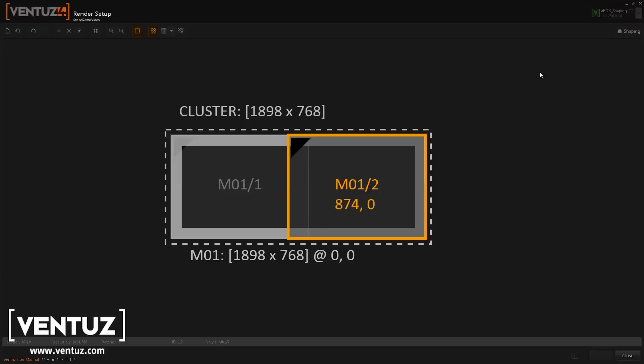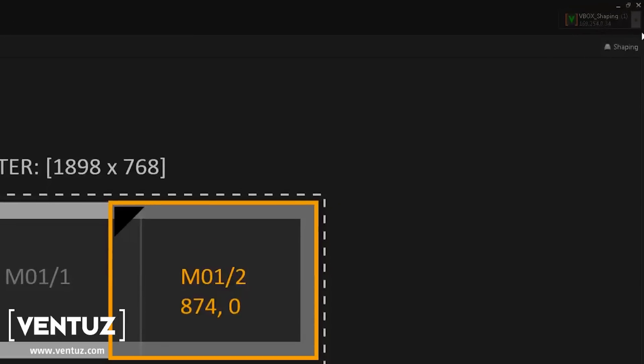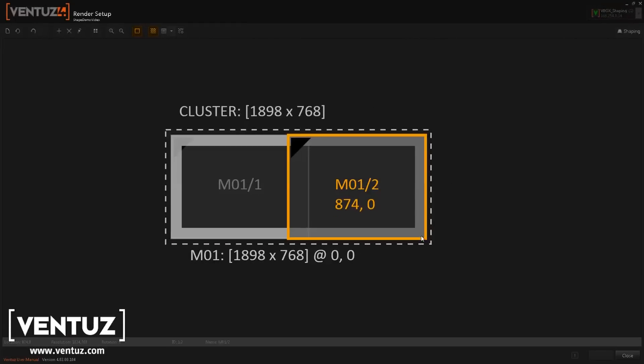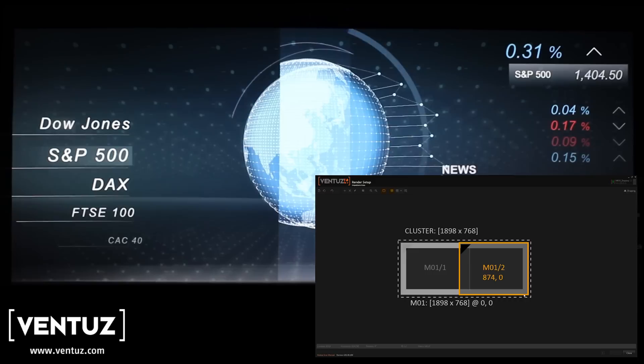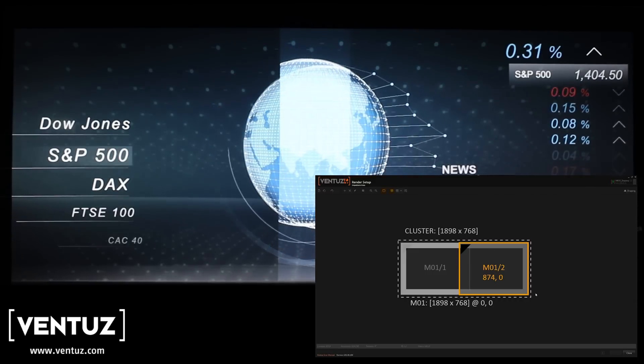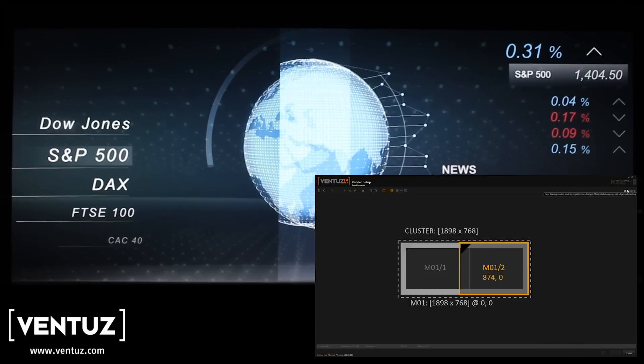Let's go into our shaping part — that's this little button up here in the corner. Real important: I'm working on a laptop that's driving the playout machine remotely. I've selected the actual playout machine and I'm using the laptop to do all the shaping and warping, but I'm seeing the content and the warping from the playout engine on my actual screen, so I don't have to be local to the machines. It's all done remotely — very powerful.